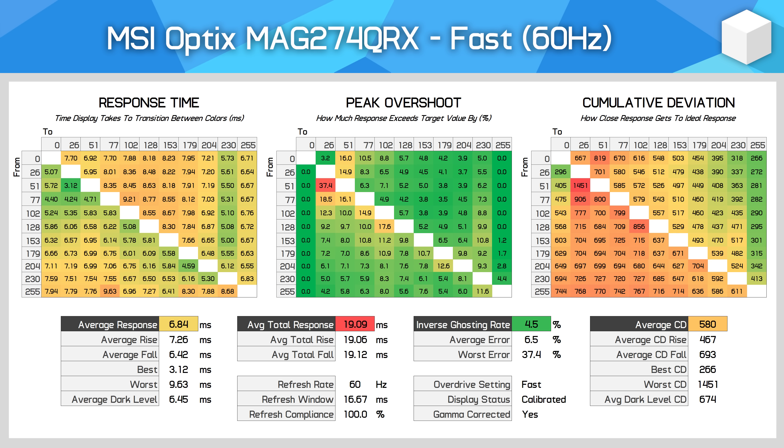The MAG274QRX doesn't appear to be duplicating 60Hz frames at higher refresh rates — this behaviour is more indicative of basic variable overdrive. With variable overdrive in its toolkit, this monitor delivers a single overdrive mode experience. The fast mode offers the best performance across the entire refresh range and is what I'd use for adaptive sync gaming. If you're really concerned about inverse ghosting at 85Hz, you can turn down to normal mode, but these artifacts are hard to notice and the trade-off in speed isn't worth it.